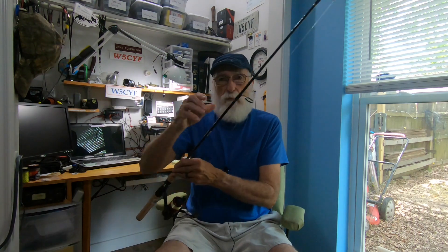This is John, Old Man Outdoors. Let's talk fishing rods — specifically the Ugly Stick fishing rod, a slight review with some pros and cons of what I found out about this rod. Join me right here in my little ham shack. I'm also an amateur radio operator, W5CYF, and what you see behind me is all my radios. But right now, let's take a look at this rod.